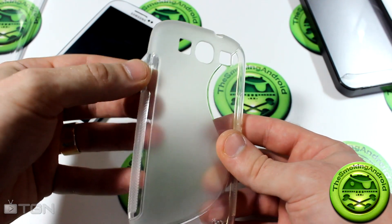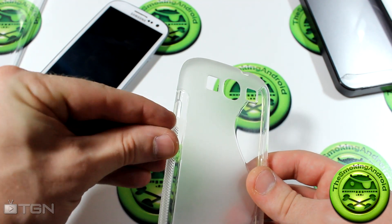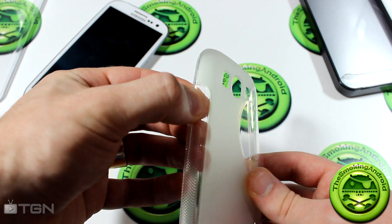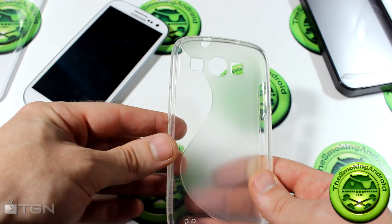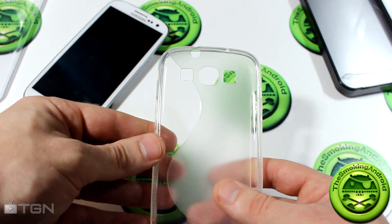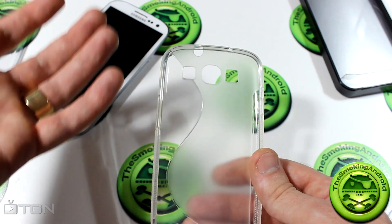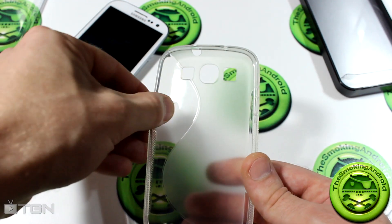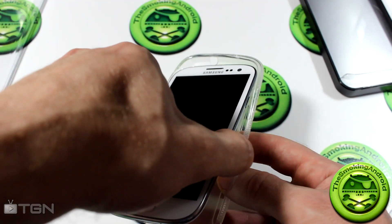Unlike a lot of cases out there that have cutouts for the buttons, this one actually covers the buttons up. I personally prefer cases that do cover the buttons, as long as it makes them easier to feel and easier to press. That's what I was expecting with this case, but I'll show you what's actually going on.